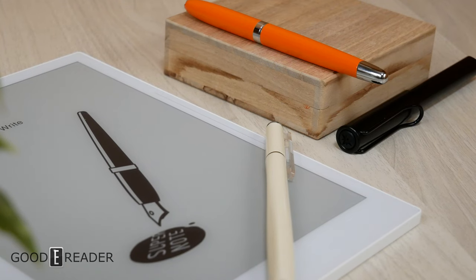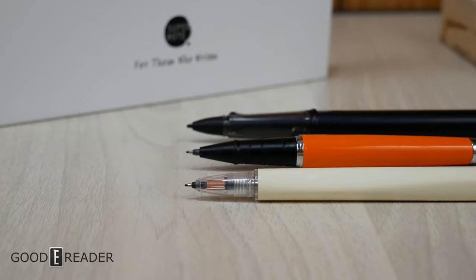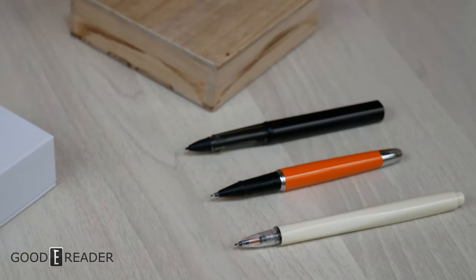Supernote has some of the best digital stationery on the market. Their original pen is made out of metal. They also have a Heart of Metal series with tons of different colors, and they've introduced a partnership with Lamy, a German-designed and German-made pen.